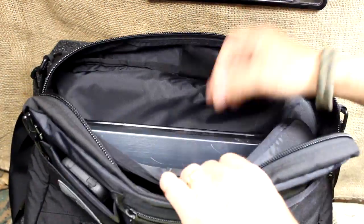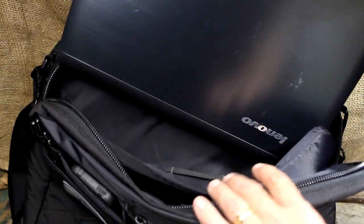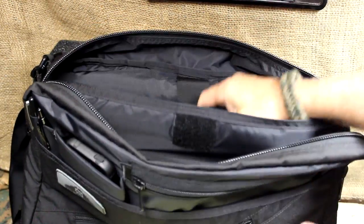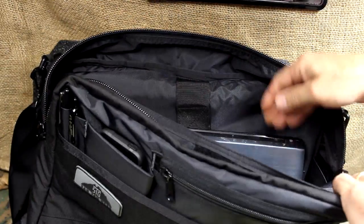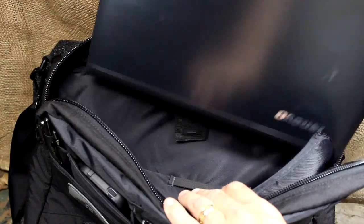There's a little velcro keeper right here. A laptop fits right in — this is a 15-inch laptop. The panel itself is 12 by 19 inches, so you could probably fit something a little larger, but not much more than about a 15-inch. And it has a strap here so you're able to pull it out easily.